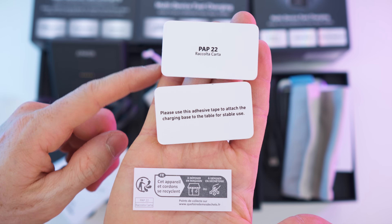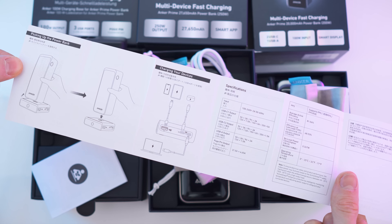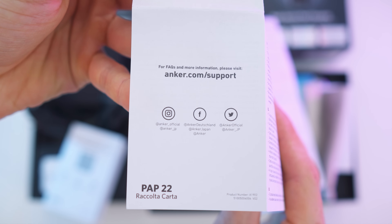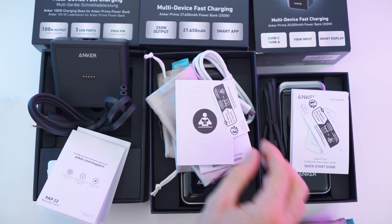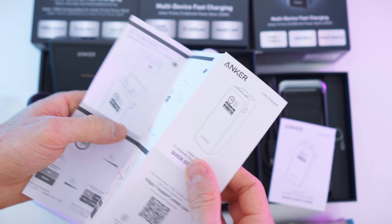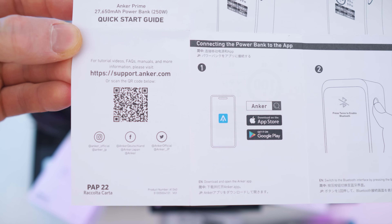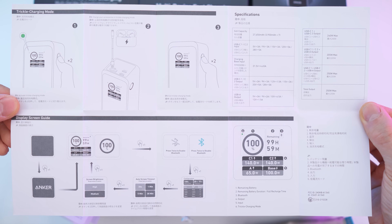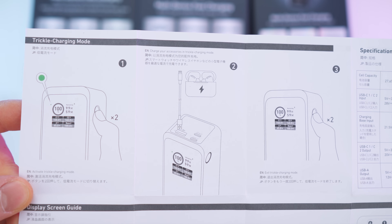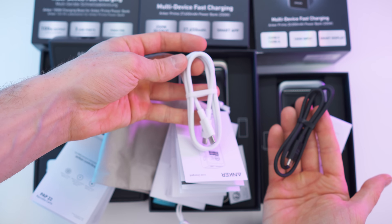We also get two adhesive tapes for fixing the base in place. Then there's the quick start guide — page two, the other side, and the declaration of conformity with customer support and socials. It's basically the same for the power banks: safety precautions, quick start guide, socials, the app, and how to use it. There's a full specs sheet including the display and trickle charge mode.